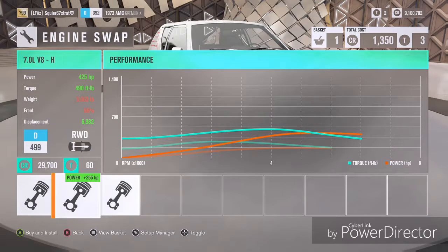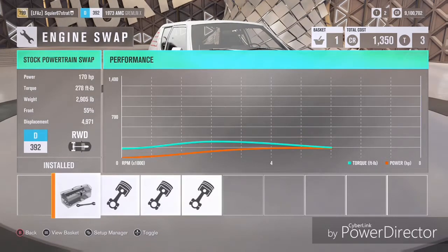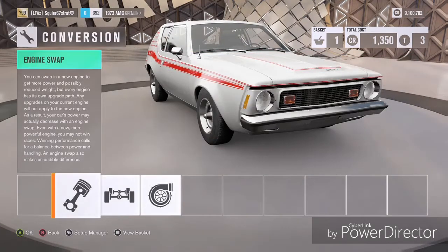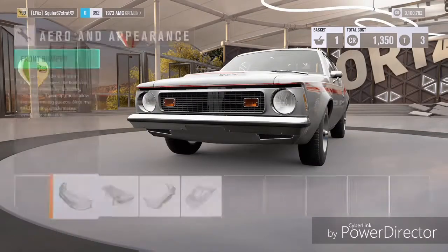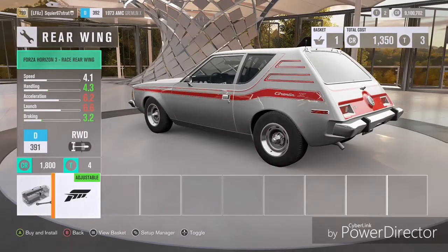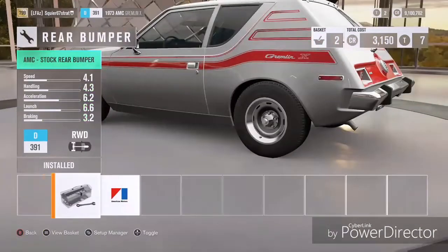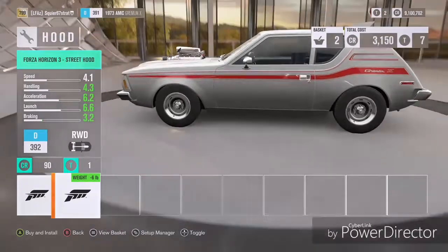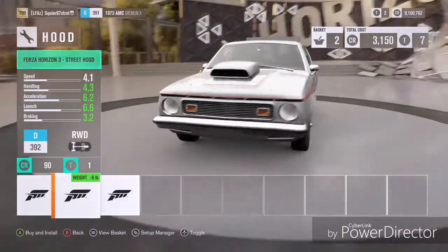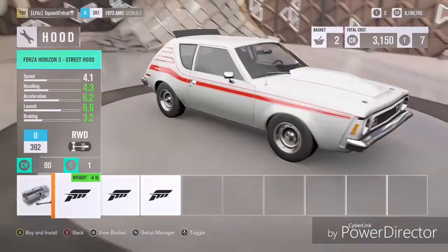I'm not going to engine swap this yet. I don't even know where that 7.0 liter V8 comes from in this game. It's not like Forza Horizon 1 where it tells you which car the engine is coming from — like if I bought a Lamborghini Gallardo and engine swapped it to the V12, it would tell you it's the Aventador. In the newer Forza games since Motorsport 5, it just tells you the displacement. You just gotta listen to it.